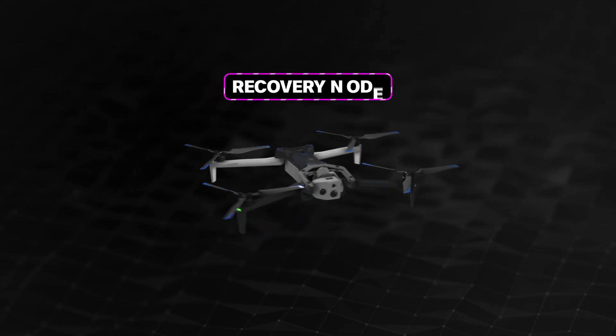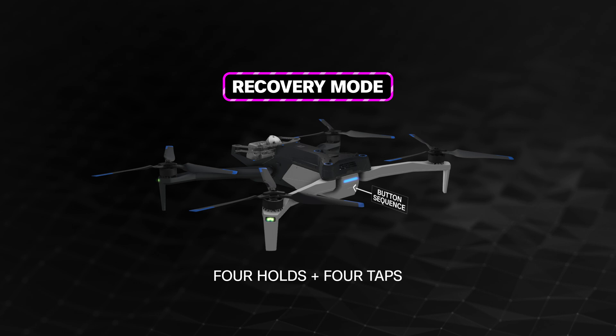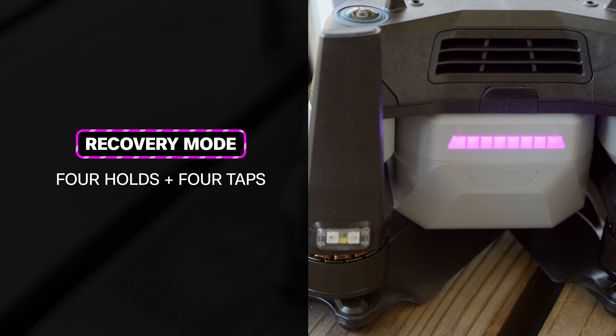To enter the drone into recovery mode, enter the following button sequence: four holds, followed by four taps. The LEDs on the battery will change to purple to indicate that the unit is in recovery mode.